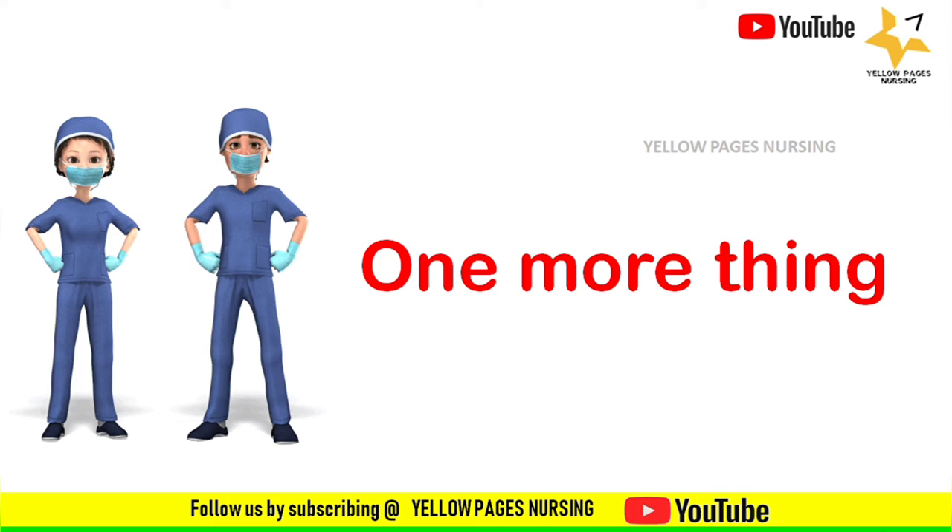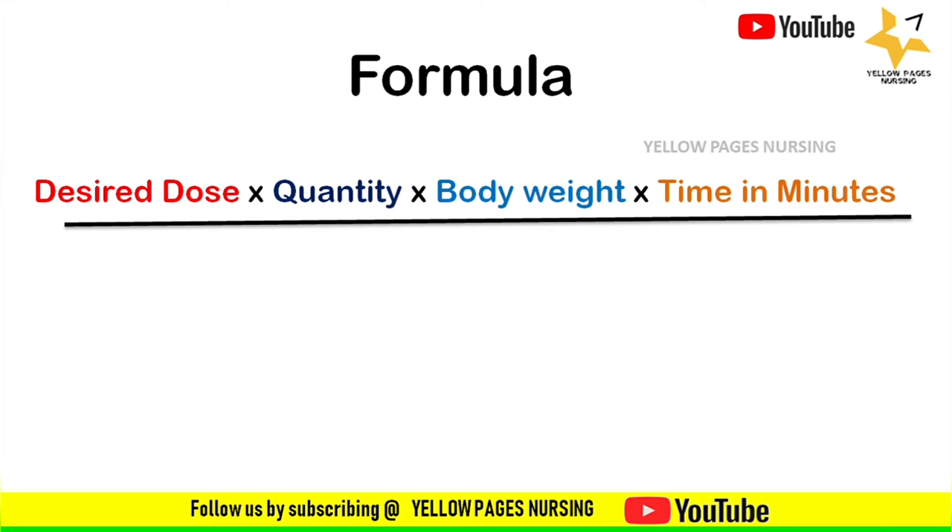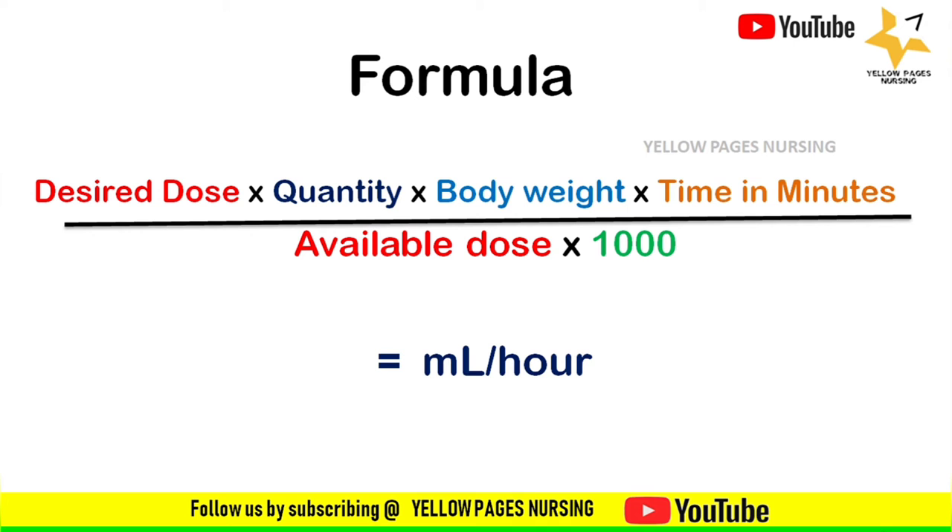The formula is: desired dose multiplied by quantity multiplied by body weight multiplied by time in minutes, divided by available dose multiplied by 1000, which gives the result in ml per hour.